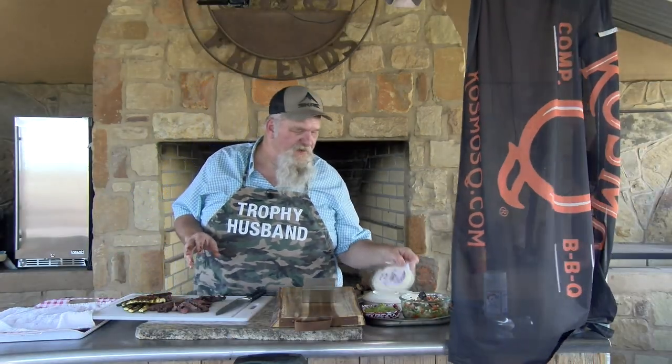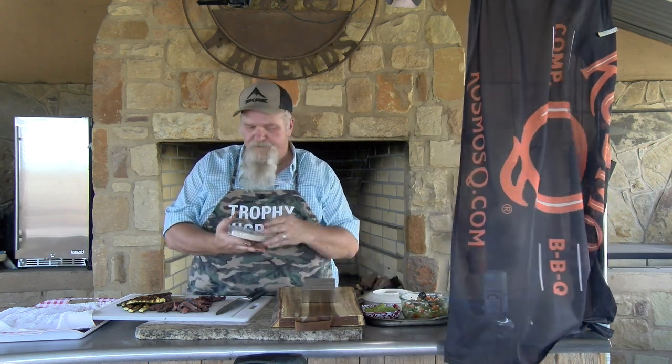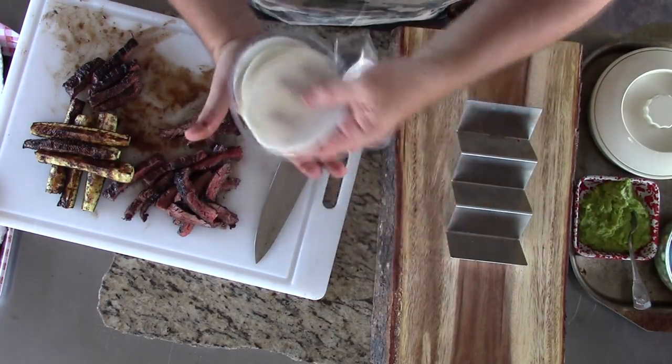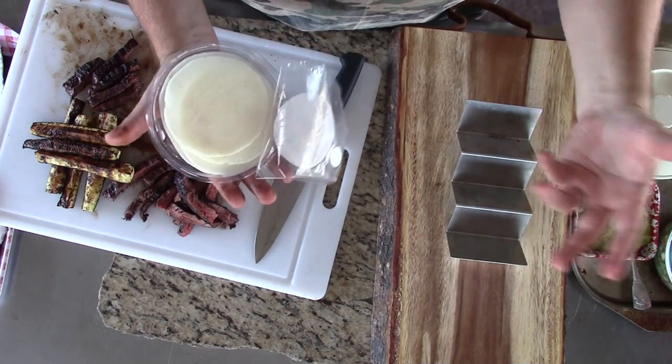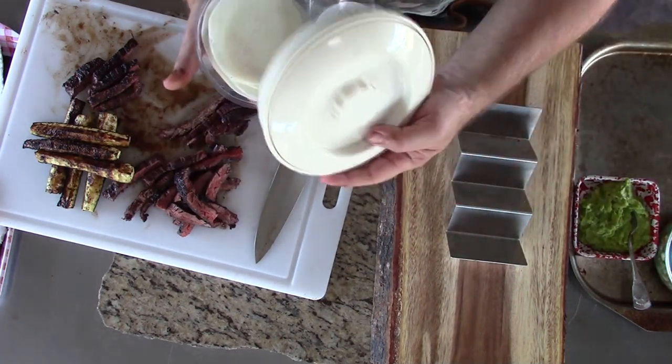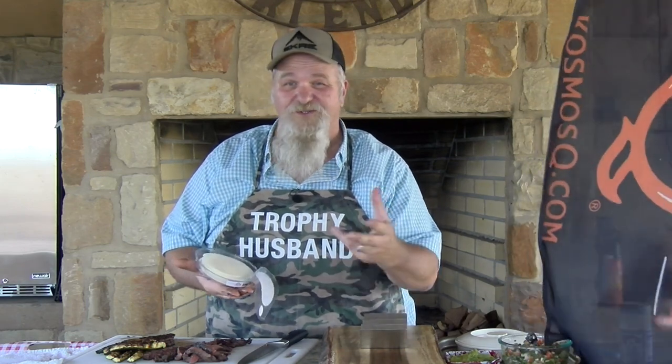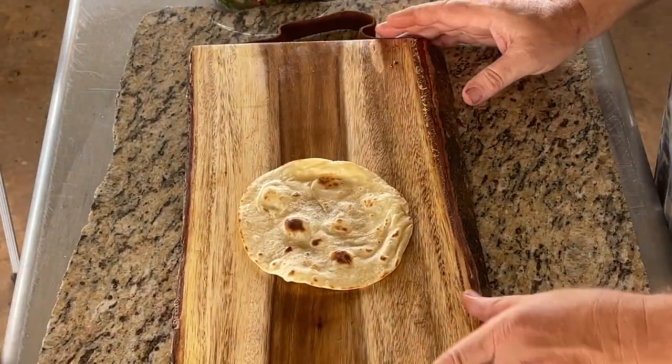We're going to make some tacos. What I'm going to use is jicama. If you're on the diet or just trying to watch your carbs, I buy these sliced jicamas and they work kind of like a wrap. You can use a lettuce wrap if you can't find sliced jicama. My wife and son are going to do flour tortillas, but I'm going to use jicama for mine. So I'll make a couple of tacos from that and a couple out of tortillas. Since the wife's out here, I'll make hers first.